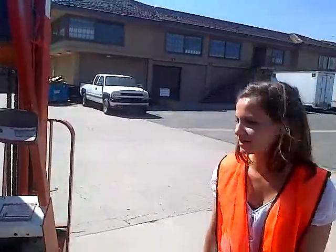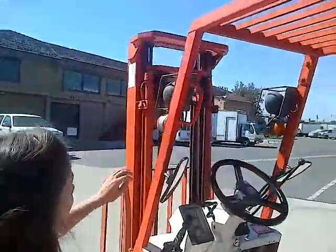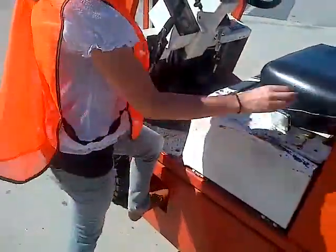And then, if you need to get up on it, you want to make the 3 points of contact: 1, 2, 3.